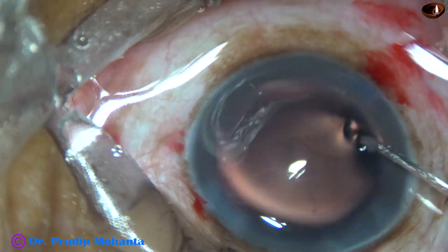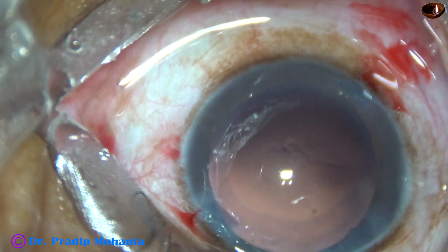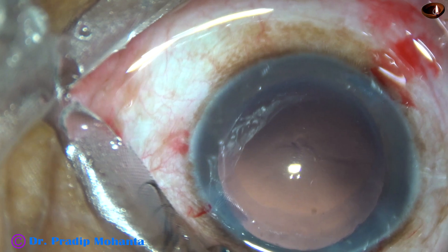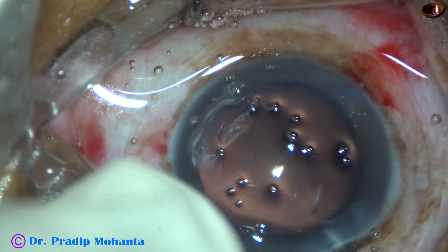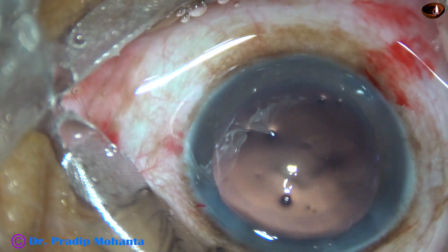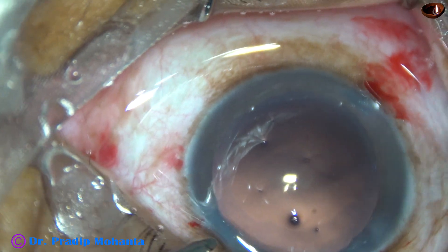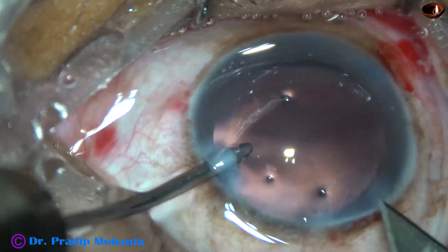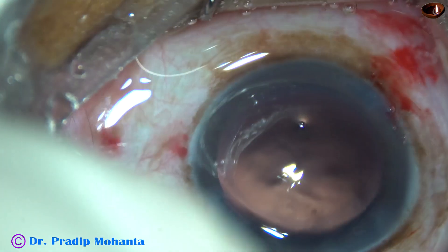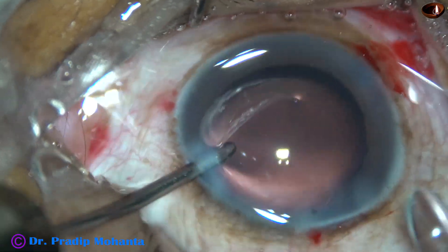Now is the time to implant an intraocular lens. I am going to use a B cartridge, and for that I need to enlarge the main wound. I have asked for the keratome, and this is how you enlarge the main wound — just two cuts to enlarge the wound to about three millimeters.